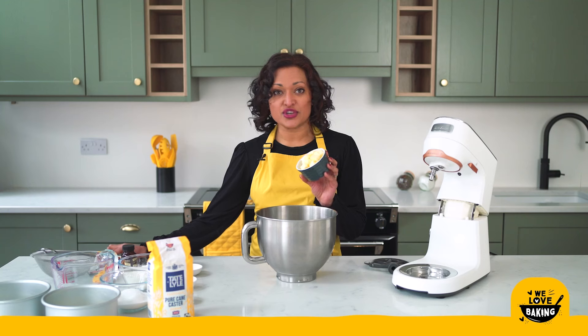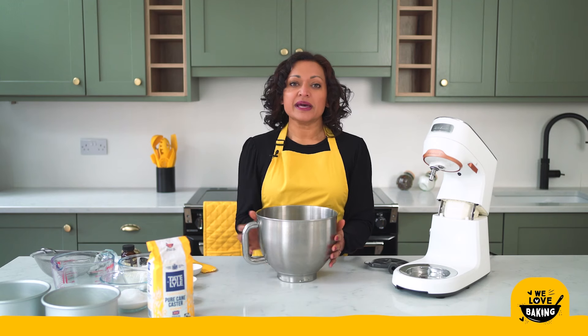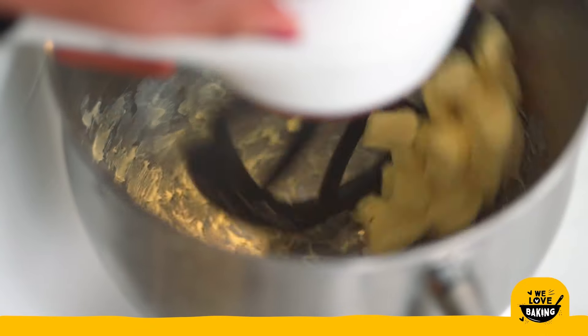Into my mixing bowl I'm going to put my unsalted butter. Make sure you use unsalted because that gives you full control of the salt content of your bake. Depending on the weather around where you're baking, if your butter is really nice and soft you can add your sugar in straight away, but my butter is a bit firm so I'm going to give it a bit of a mix before I add my sugar.